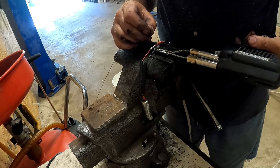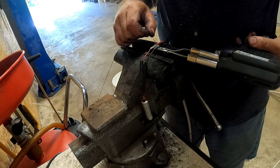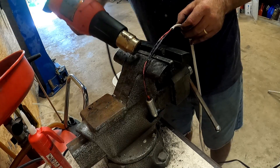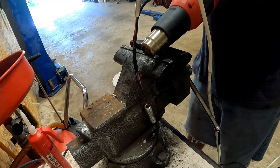Over at the bench I'm attaching an extension wire to the nav lights. I've crimped a piece of marine power supply wire onto it and here I'm soldering it — later I will heat shrink it. You want to do this off the boat where you're nice and comfortable, and then bring it over to the boat to install it.